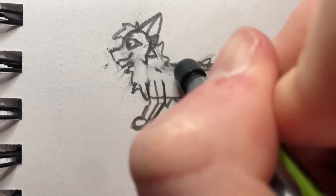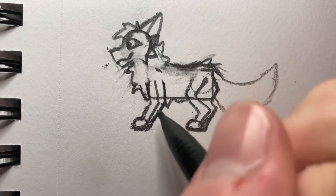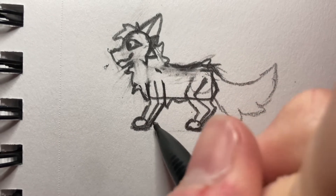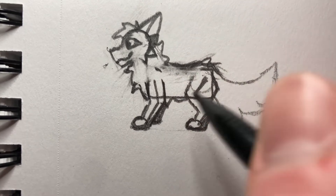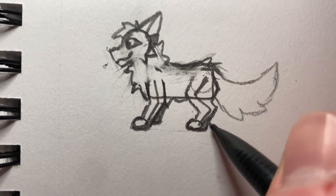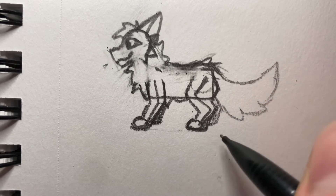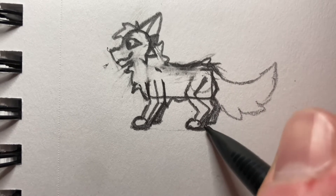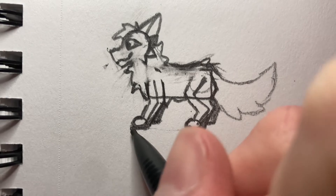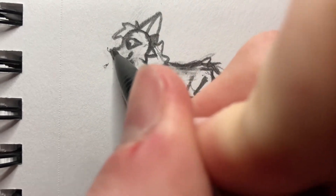I'm going to smooth this out a bit. I'm trying to erase as much as possible to make it look good because at the end we're going to go over it with markers, so it won't really matter. To give it a bit of 3D depth we're going to draw a line here — just a nice little silhouette of the leg. For the back leg we can draw the silhouette back there. Wetting the paws a bit, and a little nose.